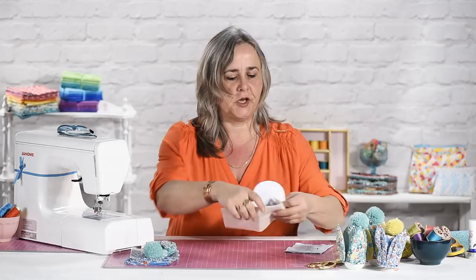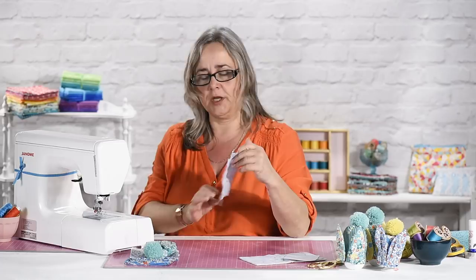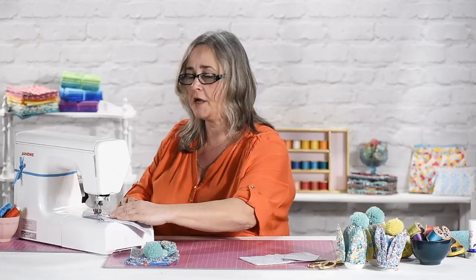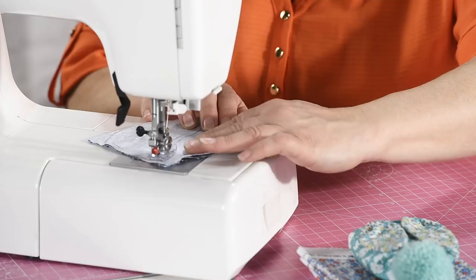For your ears, grab yourself some printed cotton, fold it in half right sides together and draw two ear designs on the fabric. I'm actually going to sew these while before cutting the fabric because it does make life much easier because you can actually follow the template line as a sewing line. When you get to the top of the ear, pop your needle in, lift the foot up and turn the fabric and come back down.